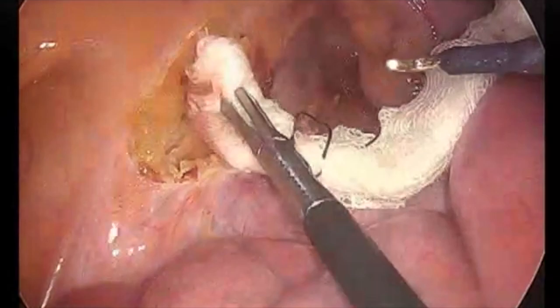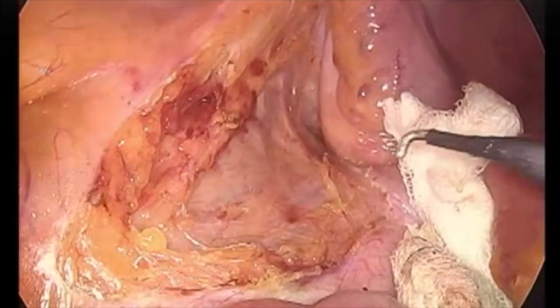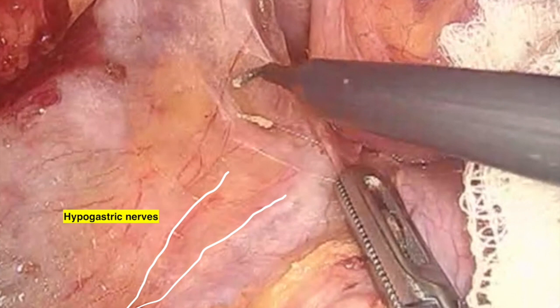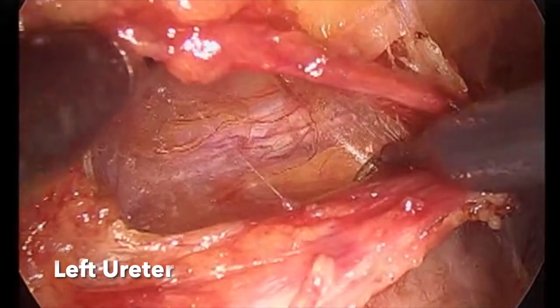We should maintain the plane between the presacral fascia and the rectum. We should not dig deep into the presacral fascia, as the chances of injury to the hypogastric nerves as well as the vessels will be more if you dig deep. Those are the inferohypogastric nerves, which are preserved, and the fascia over the nerves is intact. The plane between the rectum and the presacral fascia is continued inferiorly into the pelvis.